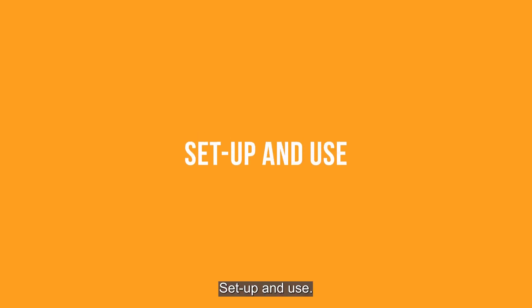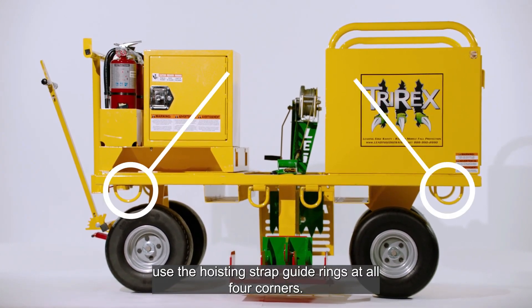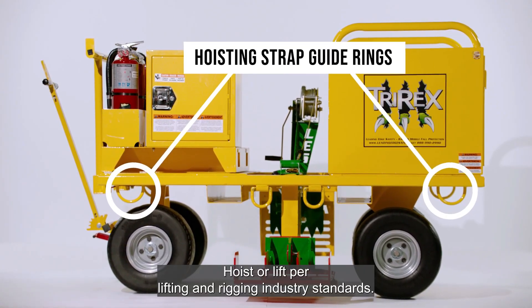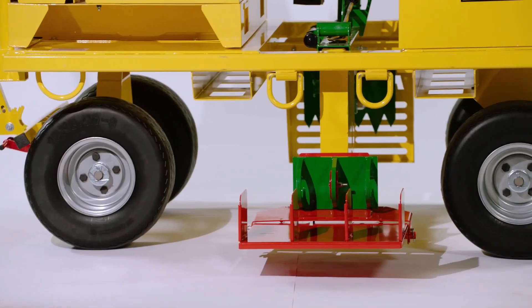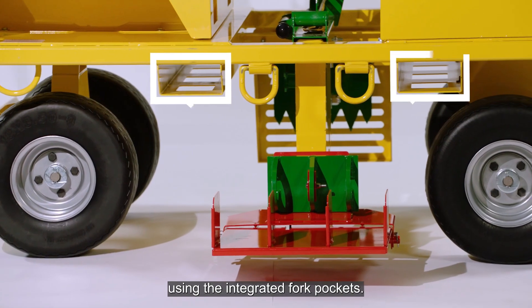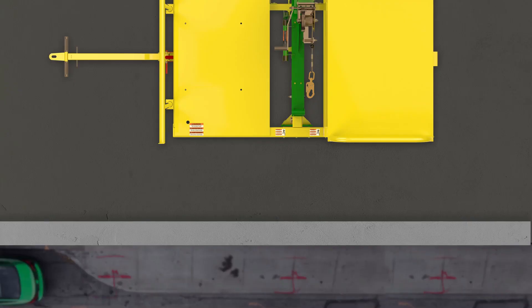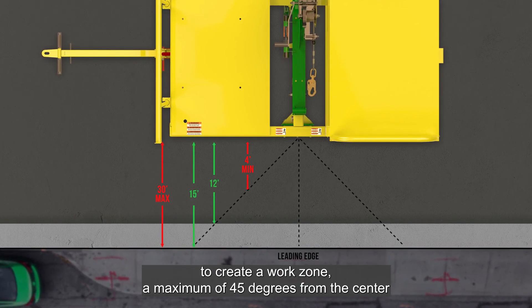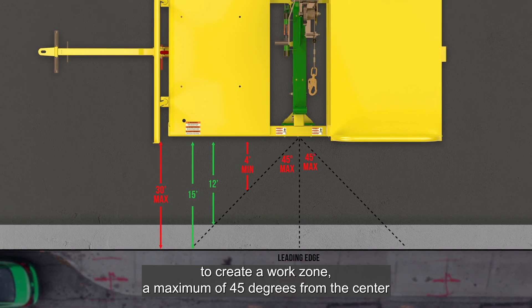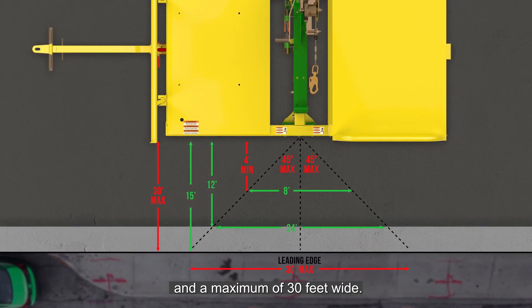Set up and use. To hoist or lift the TriRex, use the hoisting strap guide rings at all four corners. Hoist or lift per lifting and rigging industry standards. The TriRex may also be lifted using the integrated fork pockets. Position the TriRex 12 to 15 feet away parallel to the leading edge to create a work zone a maximum of 45 degrees from the center line of the attachment point and a maximum of 30 feet wide.